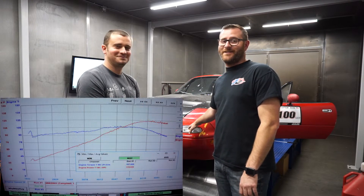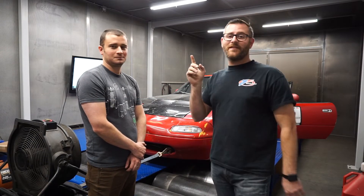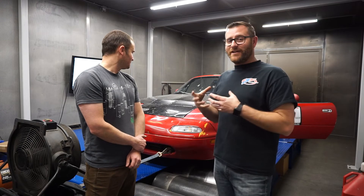We just got done with the dyno and, rounding up, she made 120 horsepower. That's a basic stock 1.6 motor with a couple of add-ons — intake, header, and so on — plus Megasquirt running E85, and it made 120 horsepower. For reference, my car on the same dyno made 107 horsepower.